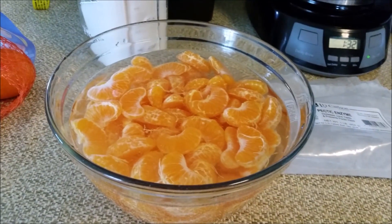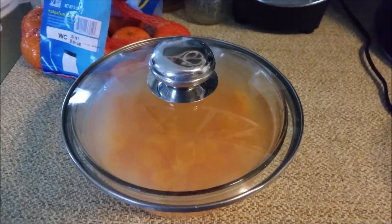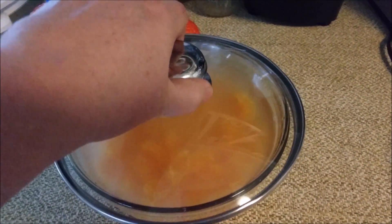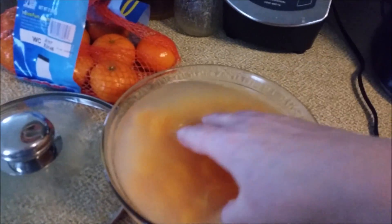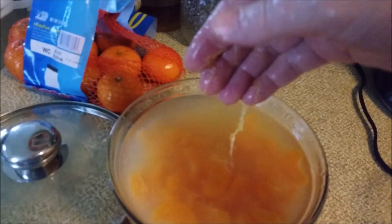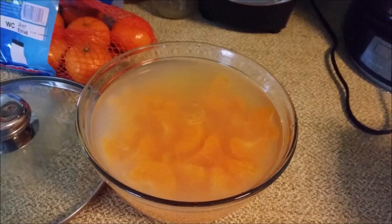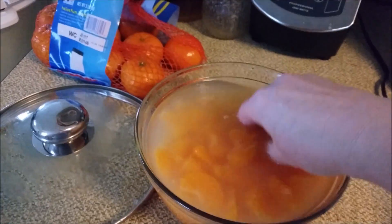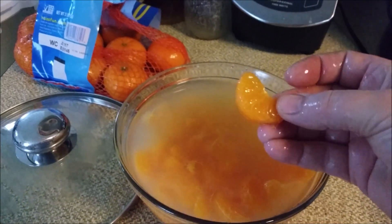We'll come back in a couple hours and see how they did. It is the next day — I decided to leave it overnight, I just covered it. The enzymes have done their job. Look at that. If you just reach your hand in, you get all kinds of gunk, and that's what we want, because now all of these little sections are clean and ready to eat.